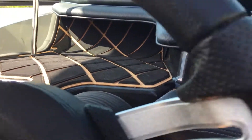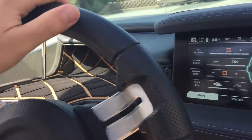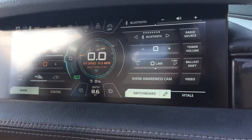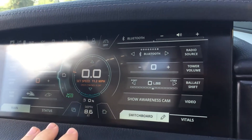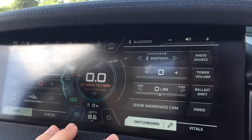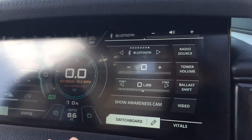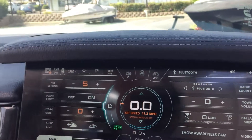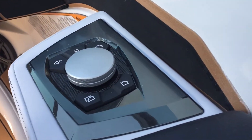We have our leather steering wheel, as well as our extended link Panaray touch screen with helm control. It's got all the functions you need on this, as well as access to your awareness cam and the radio. Over on the side here is your helm command.